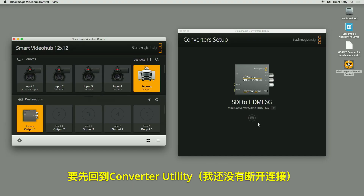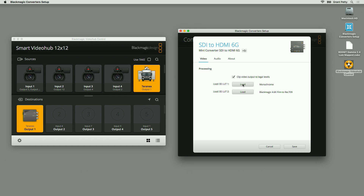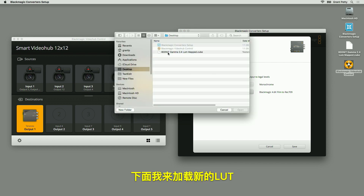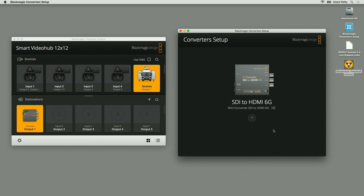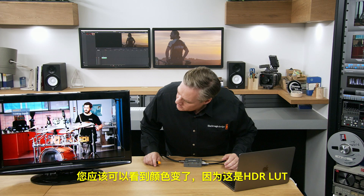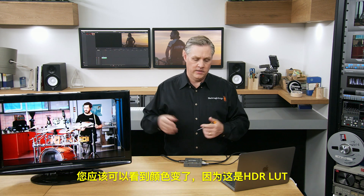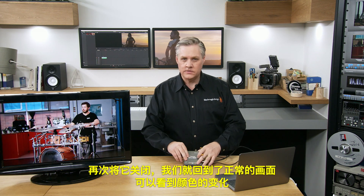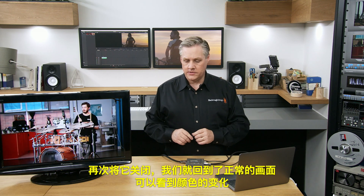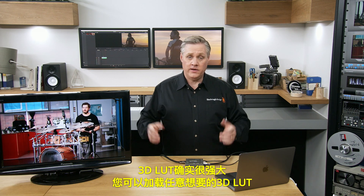Going back into the converter utility — I'm still connected — I can see the monochrome LUT loaded as LUT1. I'll load a new LUT, an HDR LUT. After opening and saving it, you can see the color imagery has changed because that's an HDR LUT. I can turn it back off again to return to normal pictures and see the change in color imagery. It's very powerful what you can do with 3D LUTs, and you can load any 3D LUTs you like.